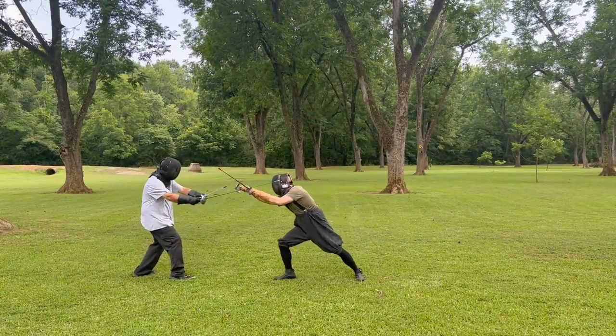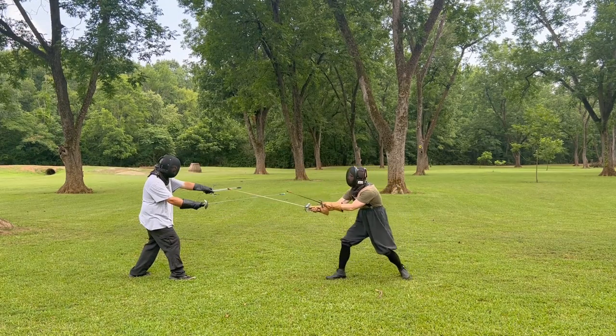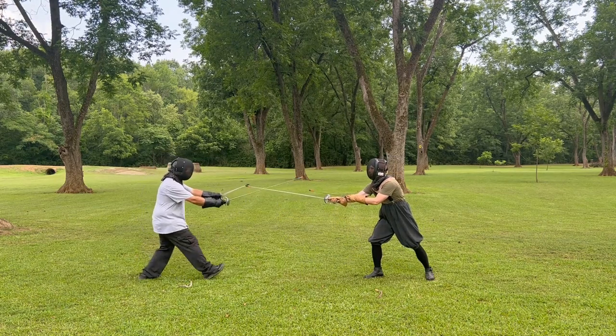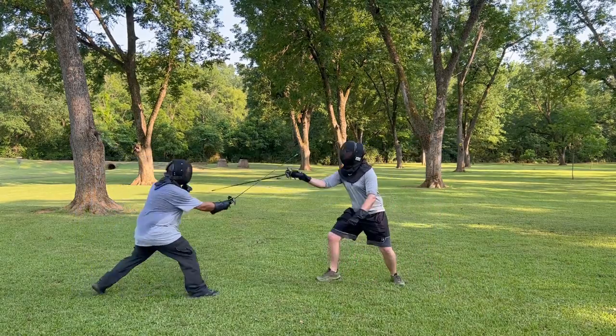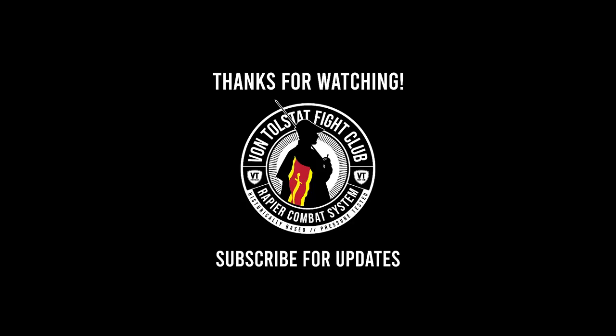In the next episode, we're going to discuss how to use these line closures to step into measure, gain your opponent's blade, and then thrust them in opposition as an offensive action. Your homework is to work on closing the high outside line and get comfortable with it so you can build up to the next lessons. Thanks for stopping by. See you next time on Von Tolstatt Fight Club.